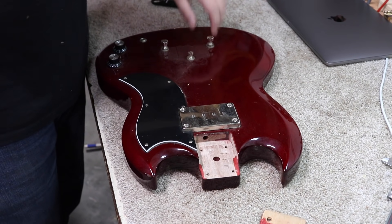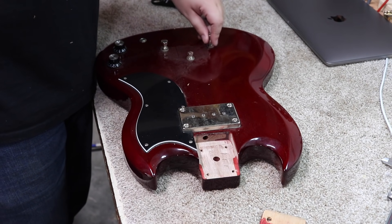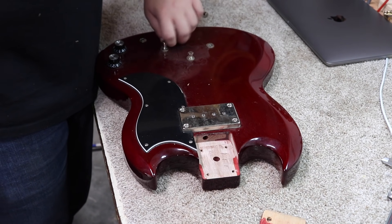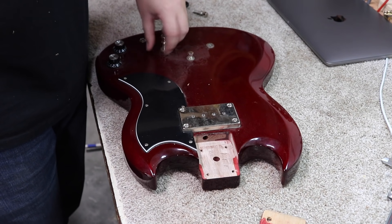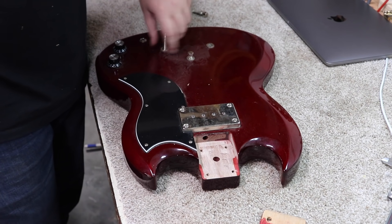I changed my mind — I'm actually going to clean the body up with the neck detached. I think it's going to be easier to do. I'm going to take these parts that kind of wiggle off and just go over to the buffing wheel and buff this up real quick.